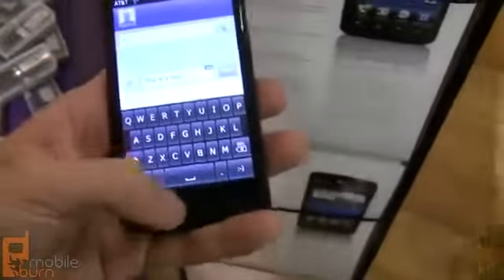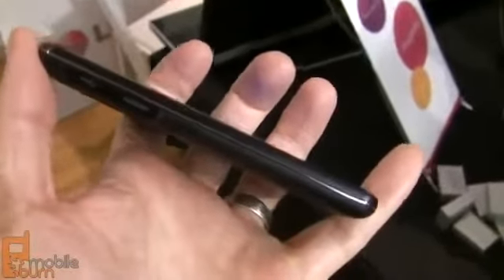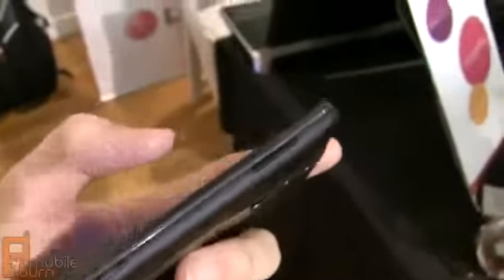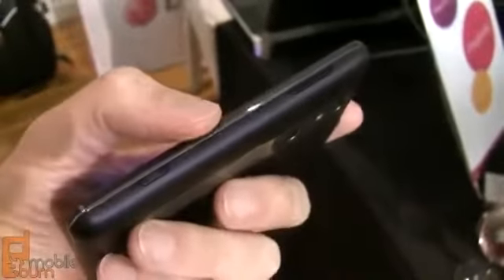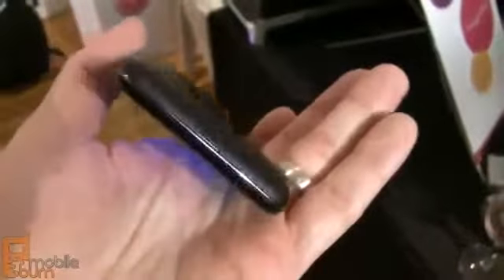Let's take a look at the hardware. On the left-hand edge we've got covered micro USB and micro HDMI connectors. Up top, the power standby button and the 3.5mm headphone jack. On the right-hand edge, the volume control and the 3D access button. And just a mic on the bottom.